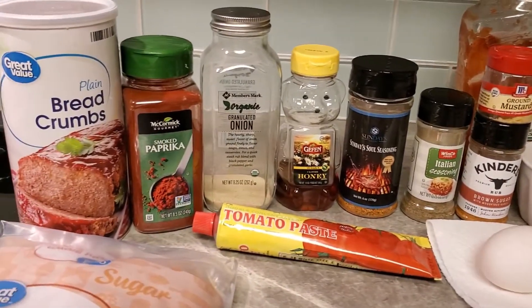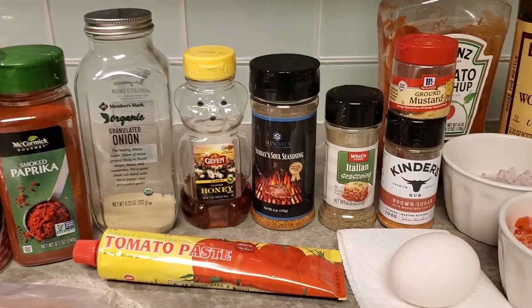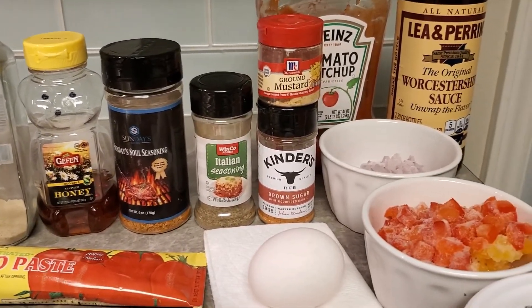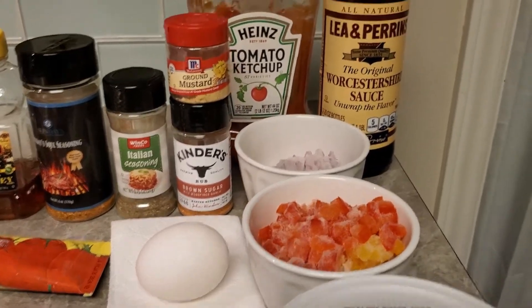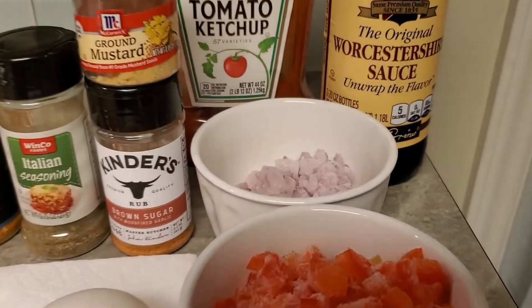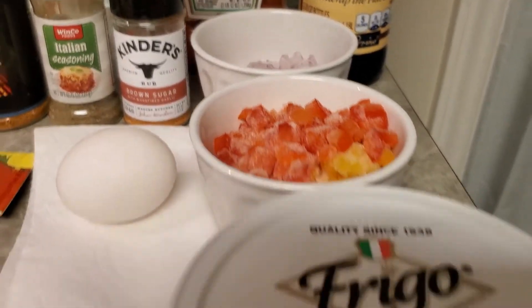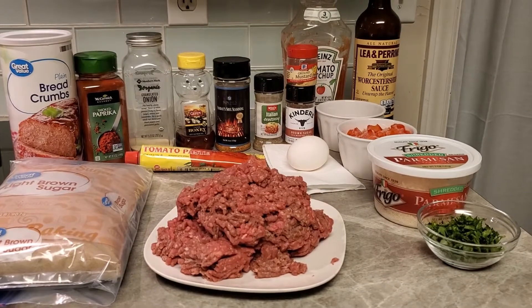We're going to need some brown sugar, breadcrumbs, paprika, granulated onion. We're going to need the honey bear, some Sunday Soul seasoning, Italian seasoning, ground mustard, some brown sugar seasoning by Kinder's, some ketchup, some Worcestershire sauce, a little bit of red onion, some yellow, orange, and red bell pepper, some parmesan, and parsley. The mashed potatoes are cooling in the refrigerator.